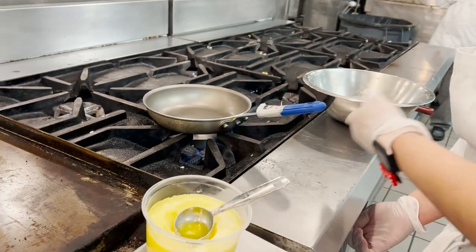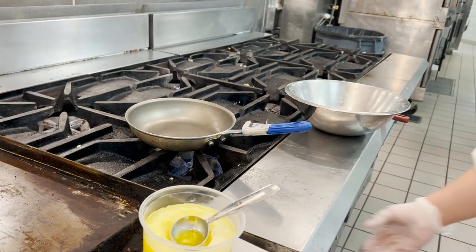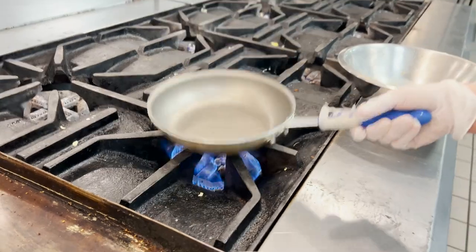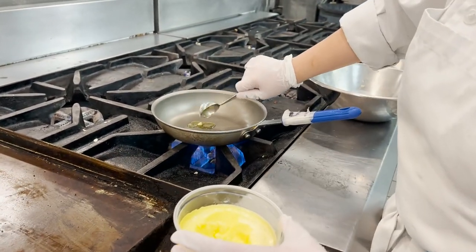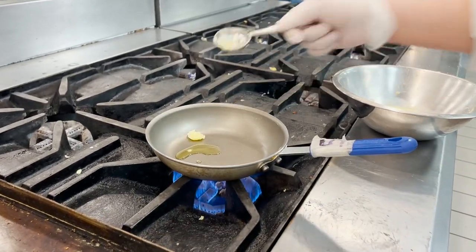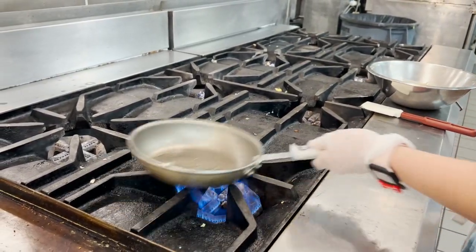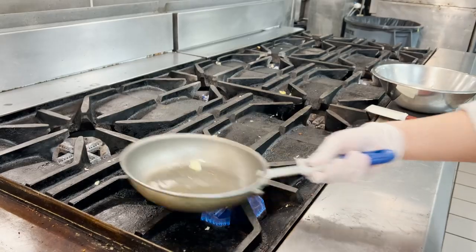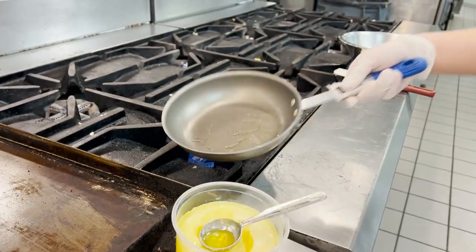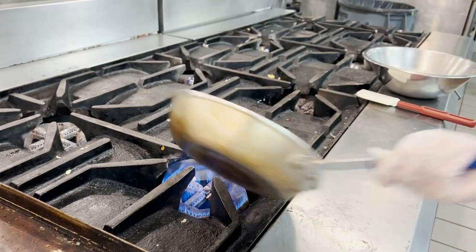I'm going to put my pan on first before I start anything, to let it heat up a little. I'll turn it up to about high heat. I'm going to scoop some clarified butter in there — that's about a good amount, maybe a little bit more. Whatever I don't need I can always take out. You don't want too much — you don't want a greasy omelette. About a teaspoon to a teaspoon and a half of clarified butter.